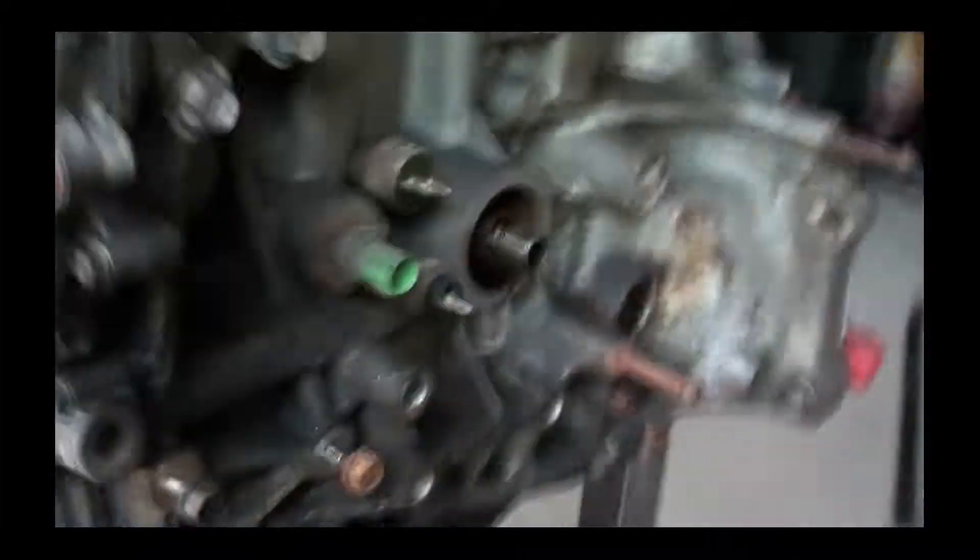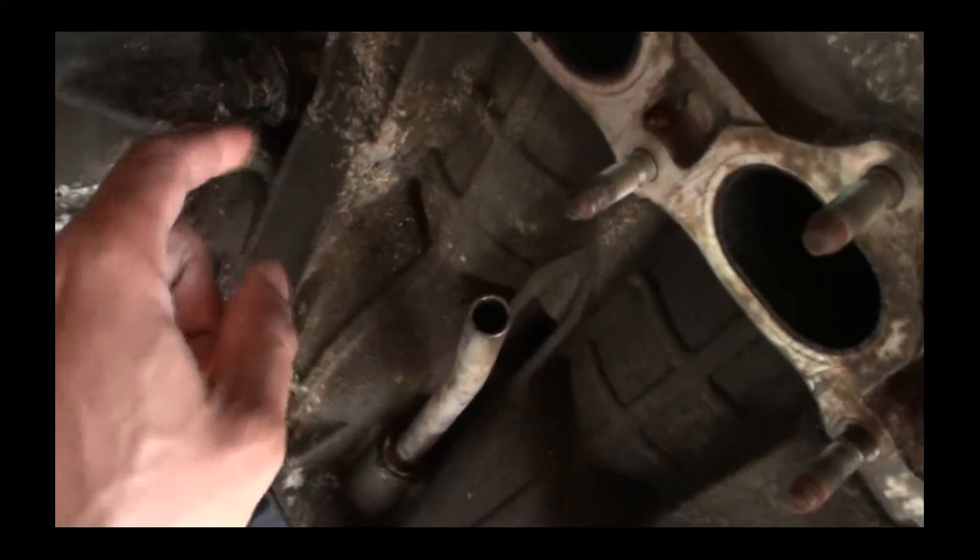Drained the oil in the beginning. Drained the coolant, and froze out the block, which is right there. That 19mm.